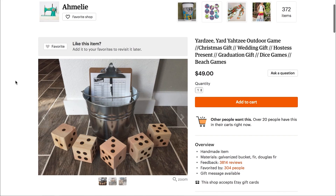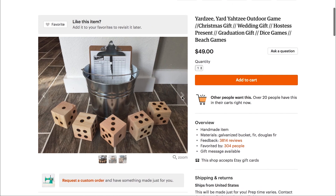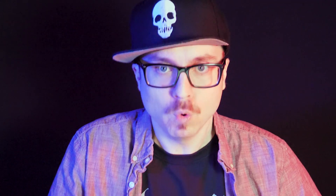The Yardzee, Yard Yahtzee Outdoor Game. Christmas gift, wedding gift, hostess present. So it looks like you got some giant dice here. You can roll them and play Yahtzee on your lawn. Beach games? Is the die really gonna roll in the sand? Wouldn't it just go thunk? I got a two again. Yeah, because you just dropped them in the sand.